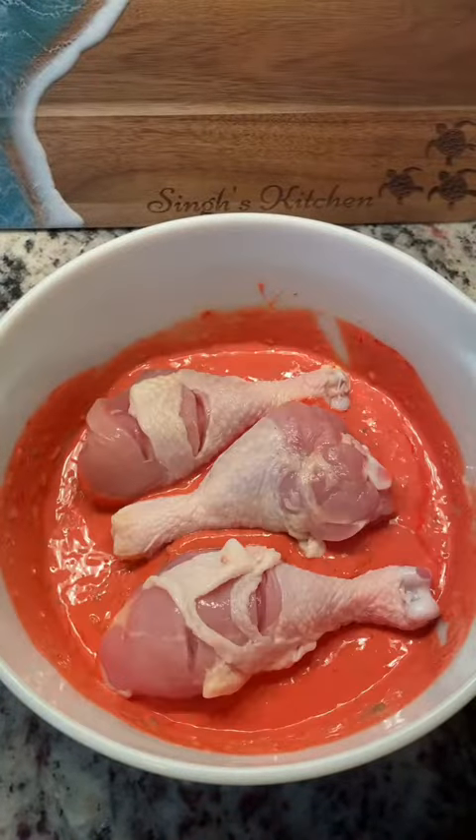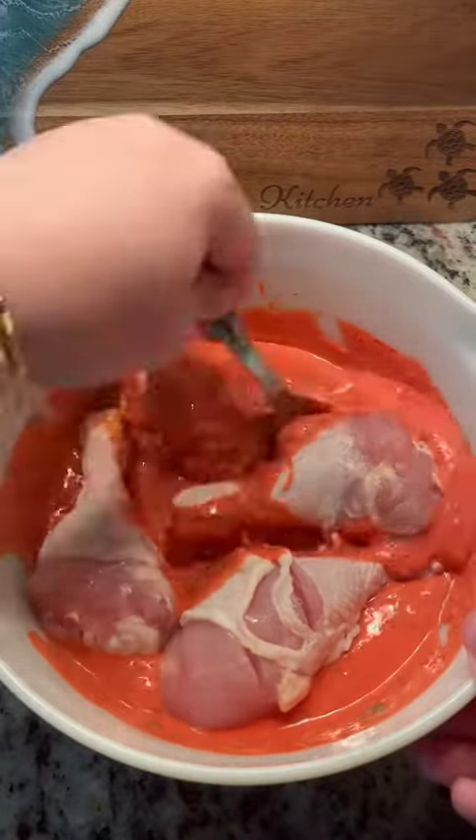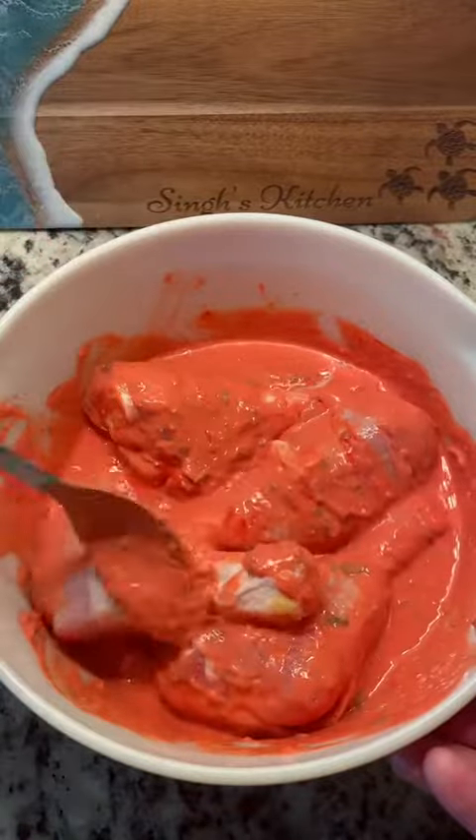I've taken my drumsticks and I've cut slits in them like this. That's going to help that marinade get in all these crevices and add more flavor. Cover your drumsticks completely and then you want to cover these and refrigerate for at least four hours — overnight is best if you can.